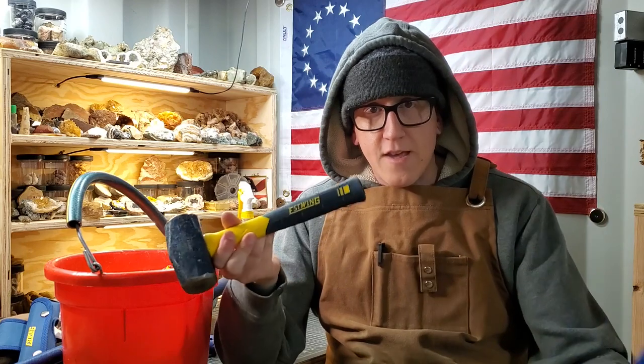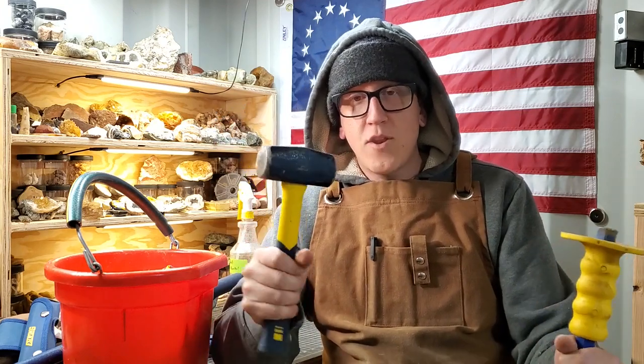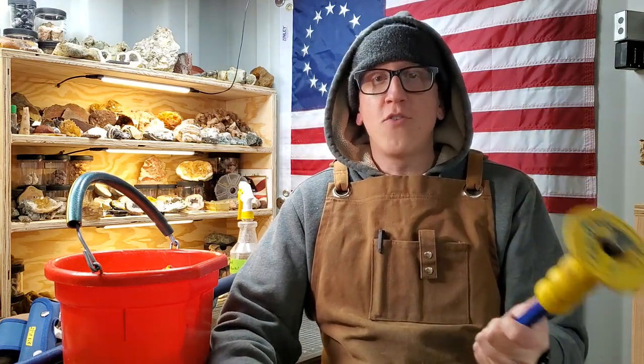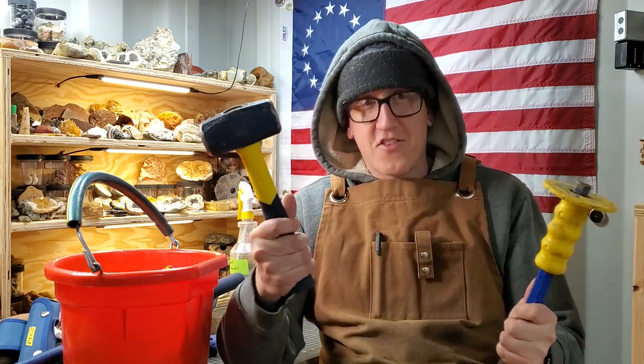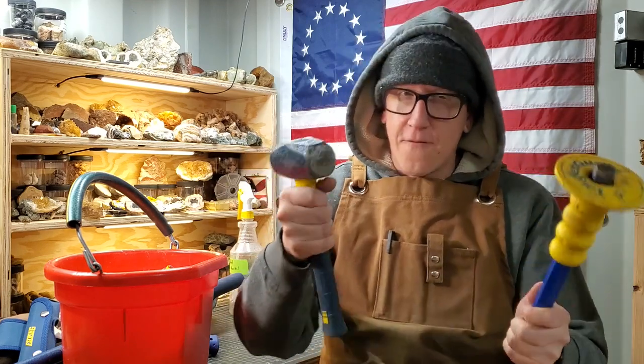For times when your rock hammer and little chisel won't cut it, these will. This is a two-pound hand sledge — this one happens to be the fiberglass-handled S-Wing — and this is a Dasko chisel. Having the hand guard on the chisel so when you miss you don't smash your knuckles is amazing. I wouldn't recommend you carry this three-pound hand sledge and chisel around unless you really know you're going to use them, because it gets heavy quick. But man, you can move a mountain with this.